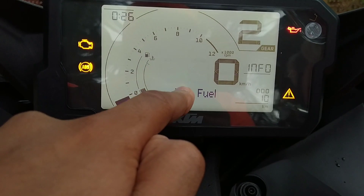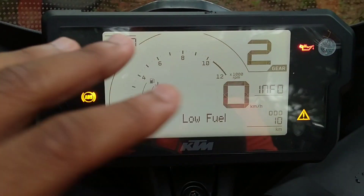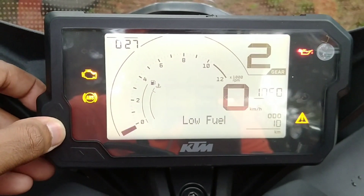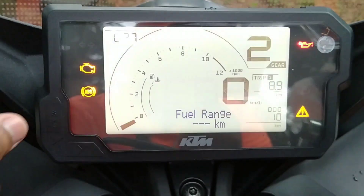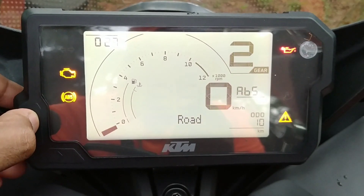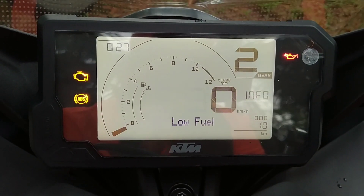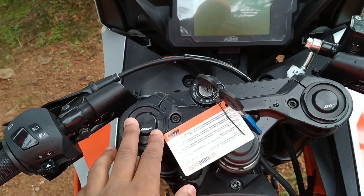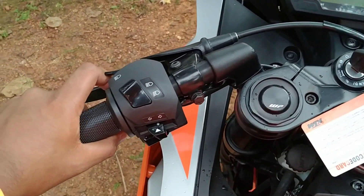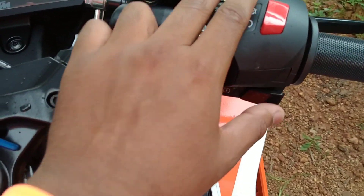Here we have gear position, side stand indicator, and low fuel warning. Here we have the fuel gauge and tachometer. Here we have a meter with two option sets — a trip change, fuel range in miles, trip 1, ABS, and OBD display. You can adjust the sport mode and switch the handlebar. We also have a pass switch, high beam, horn, clip switch, and ignition — that is the handlebar setup.